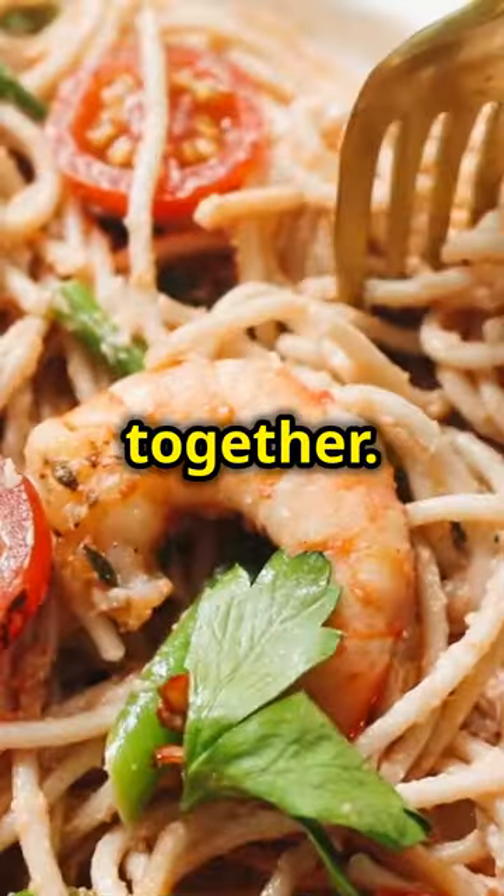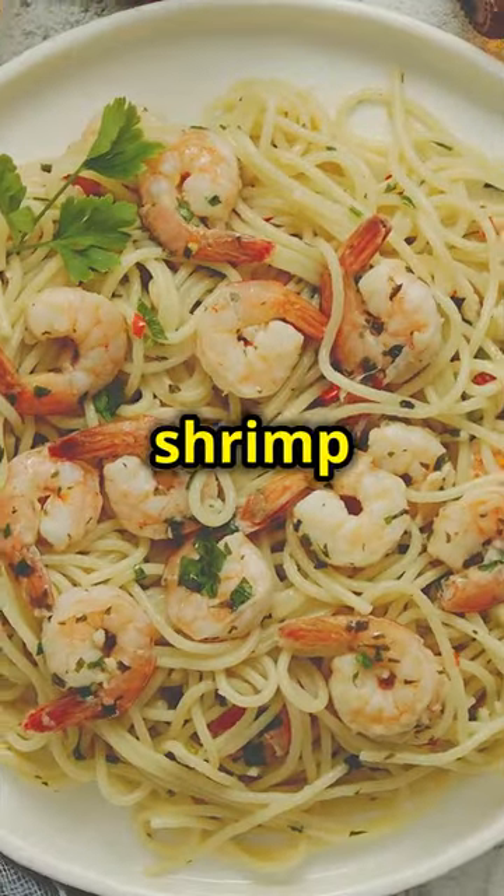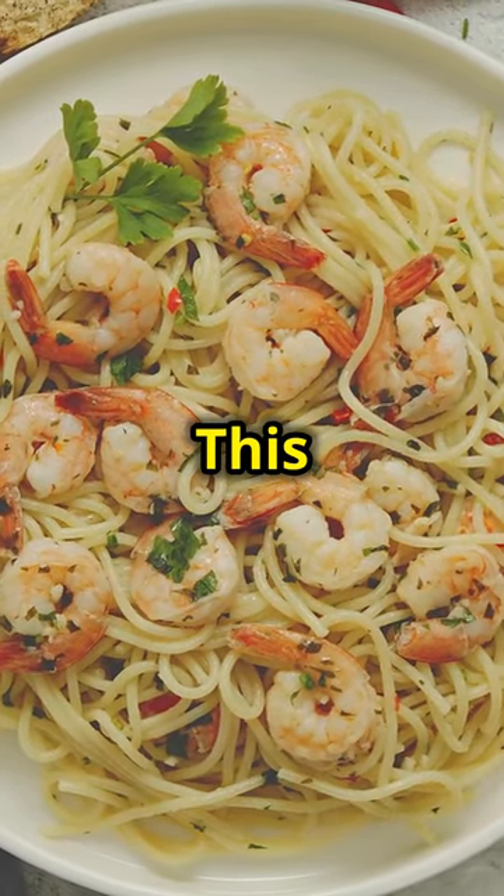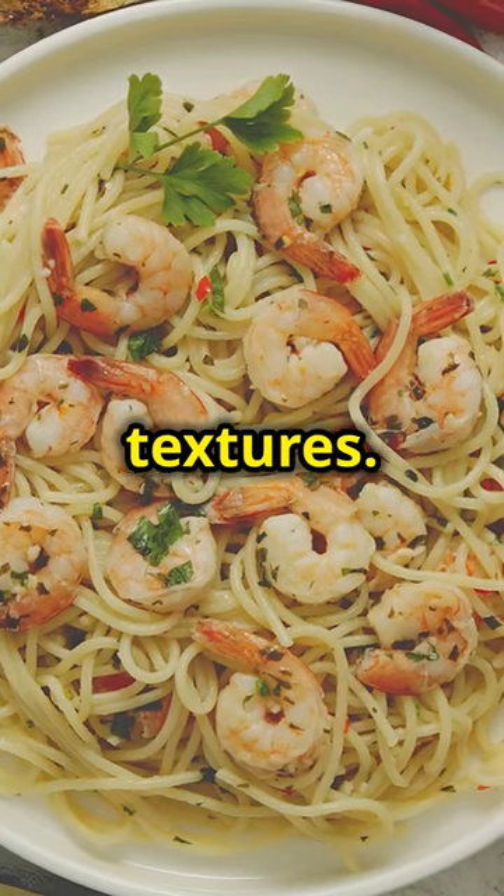Now it's time to bring it all together. Add the grilled steak and shrimp to the pasta, making sure to distribute them evenly. This ensures that every bite is a perfect blend of flavours and textures.